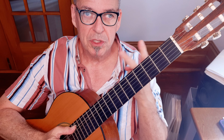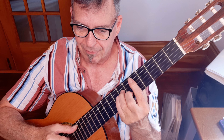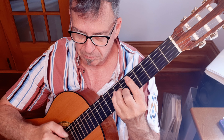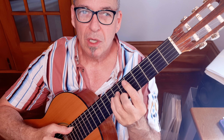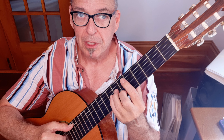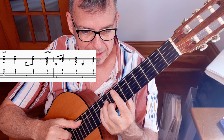One thing we have to talk about with the bossa rhythm is that it's a two-measure pattern. There are a couple of places in the song where I'm only playing a chord for one measure — what we do is chop the pattern in half. I play the first half of the pattern for the first chord and the second half of the pattern for the second chord.